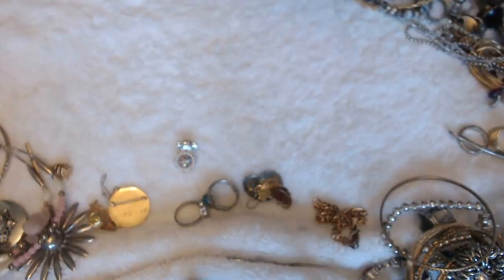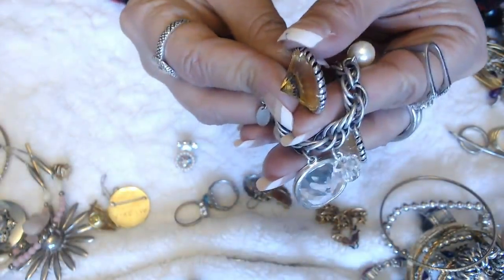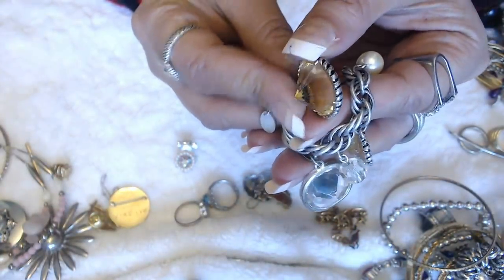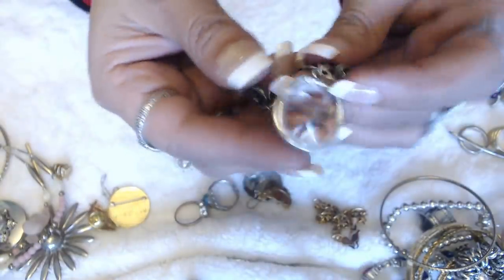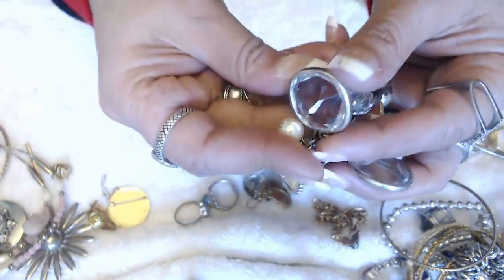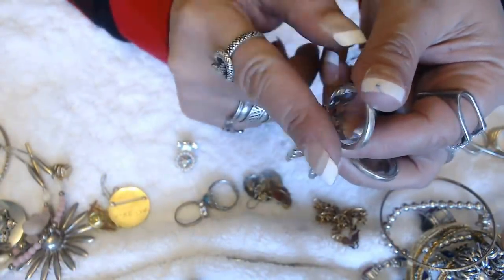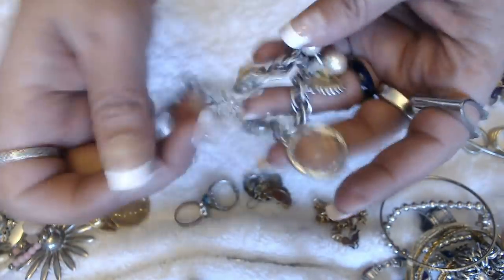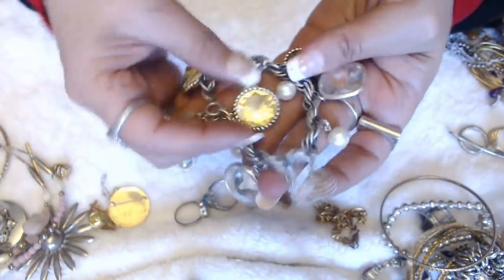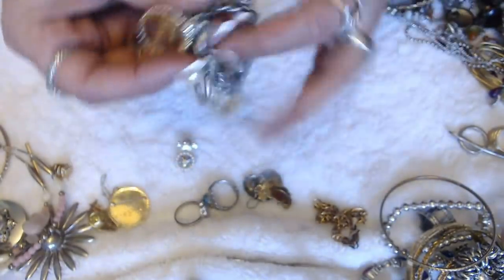We have this bracelet here — I think it's a bracelet. Yes it is. I like the stones on here — look at this. Look how sharp it is on the sides, and all of them are like that. Look at that — it's pretty. I like it when the stones are fully there. It's really pretty. I love that it's yellow and clear — I like the color yellow too.